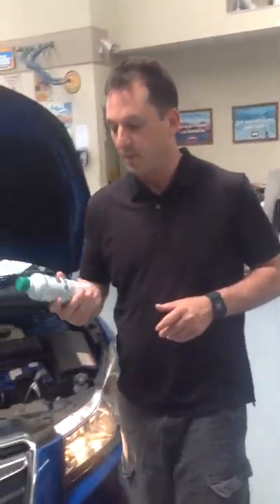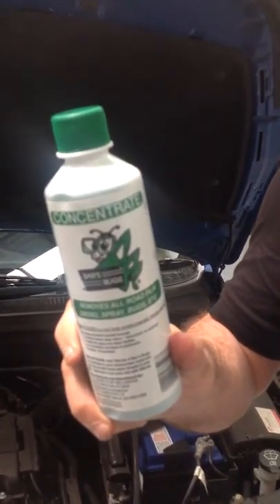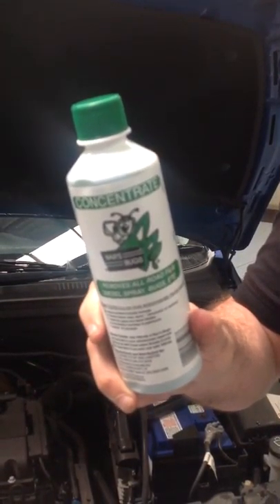Doesn't matter if you overfill it, just fill it up as much as possible. The more you can get in there, the less you have to put in later on.